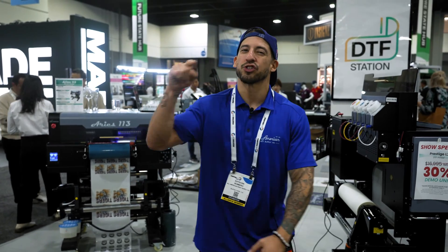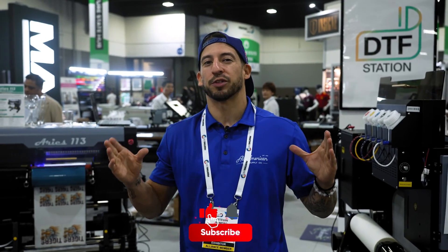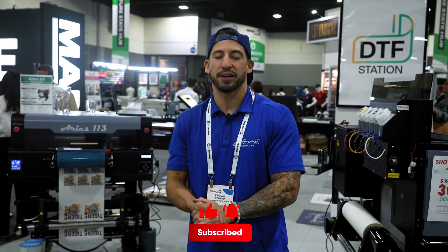Before we dive into it, make sure you join the 10,000 subscribers who have already been rocking with us for years by hitting that red subscribe button, drop a thumbs up, and let's get into UV DTF.